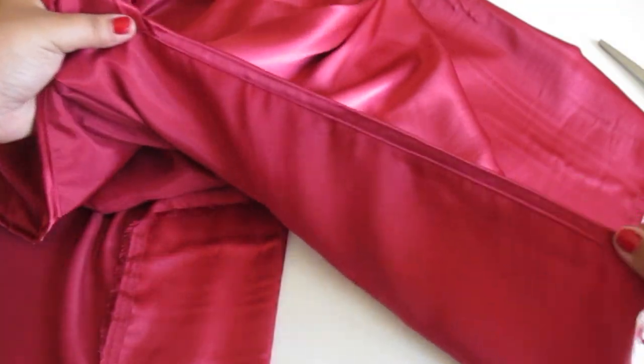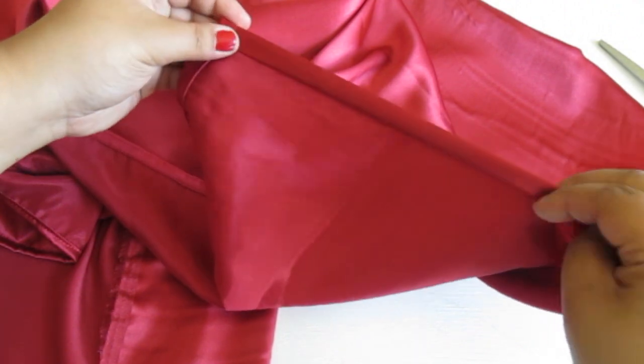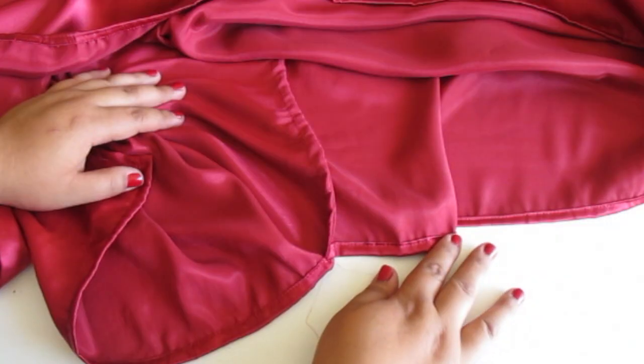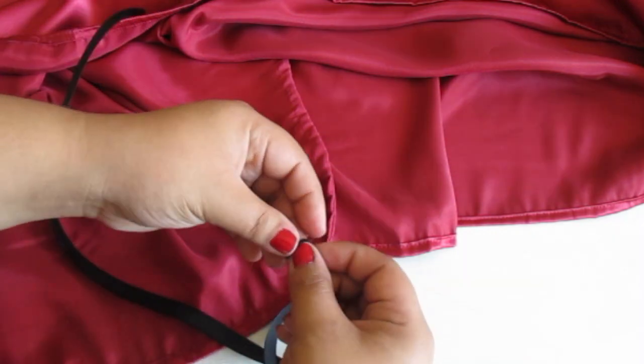Once you have done that, you're going to hem the entire cape. Fold the edge down and stitch, fold again and stitch. And last, attach a black ribbon in the center of where your cape and hood meets.